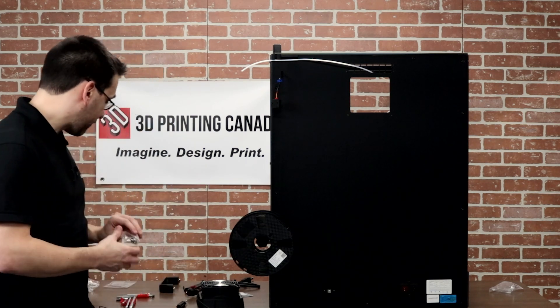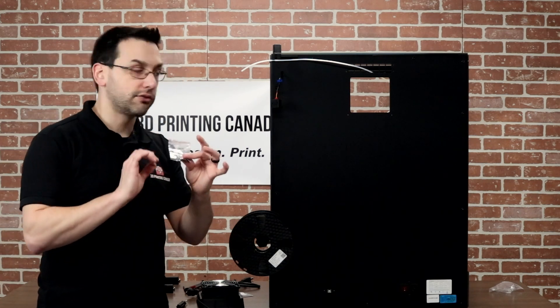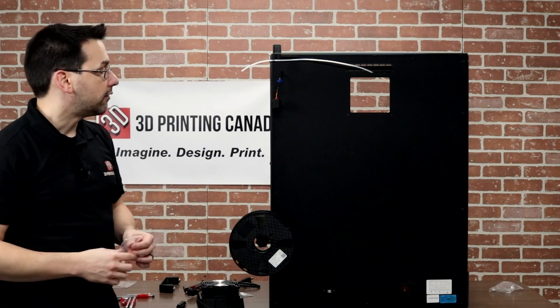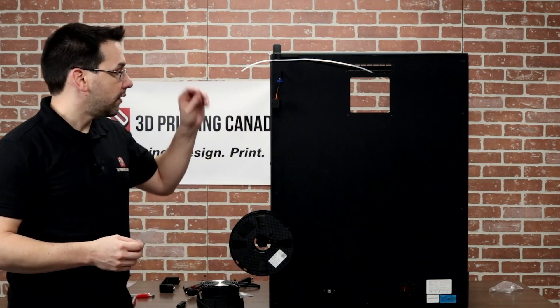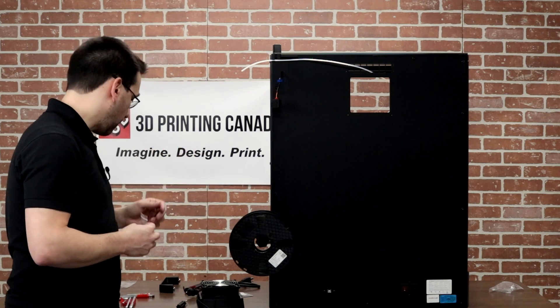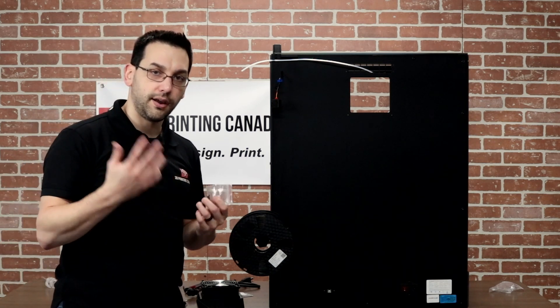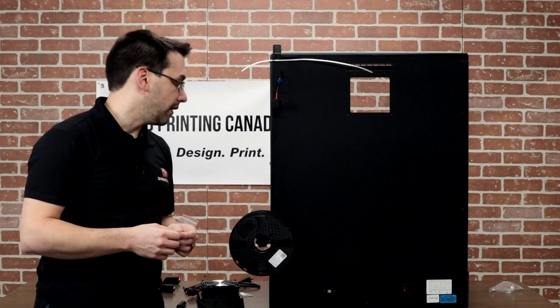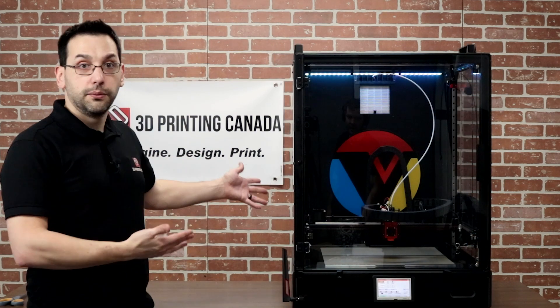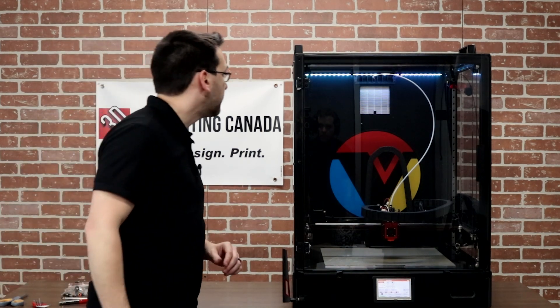The last bag has the tiny screws to hold the filter onto the back. I'm going to install the filter, route some filament through to the front, flip it around, install the WiFi antenna, and then turn it on and take a look at the screen. And we're done — that was really, really painless.